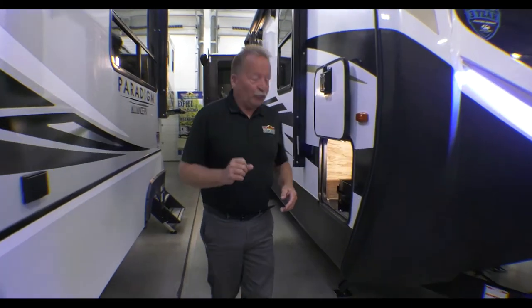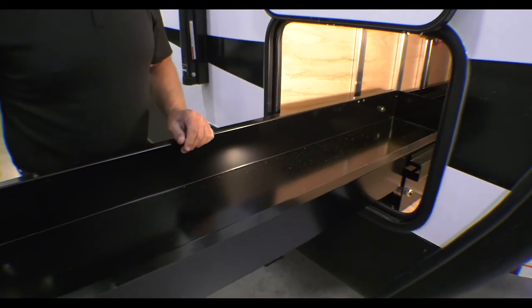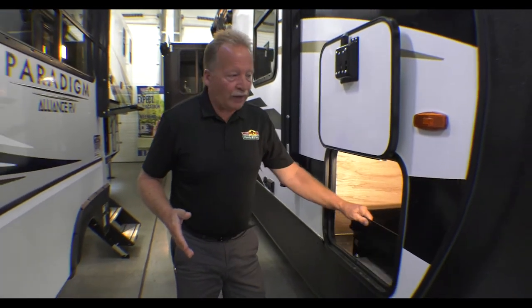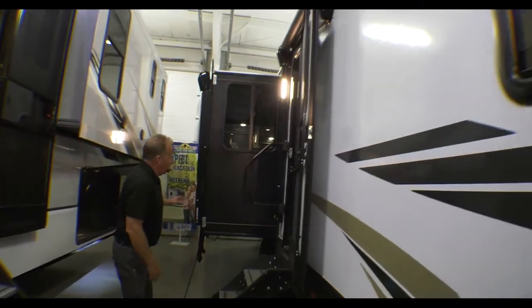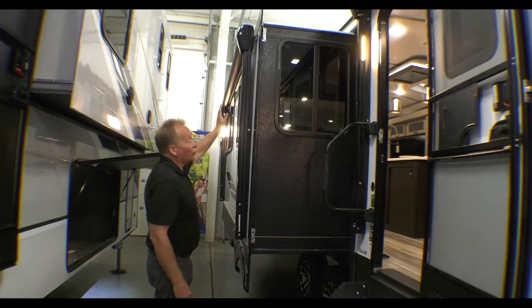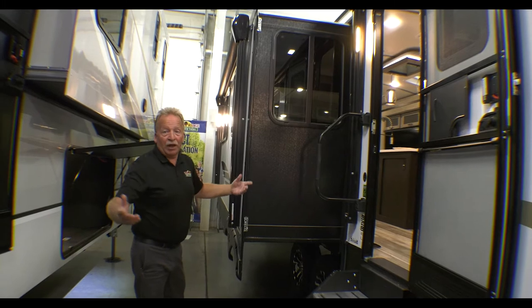As we come around to the front storage on this one, look at this pull-out tray — no more diving into the storage compartment. It brings it right out on beautiful steel rollers and it is well lit. We have an awning on this side right above the door, and then with a slide on the door side, we have a second awning in place as well. When they both come out, you double the size of your camp space.